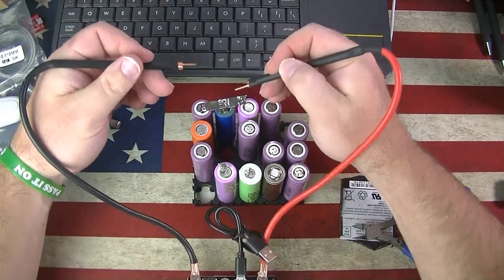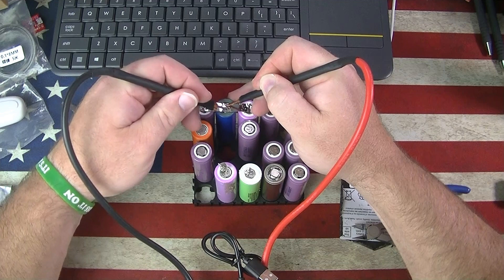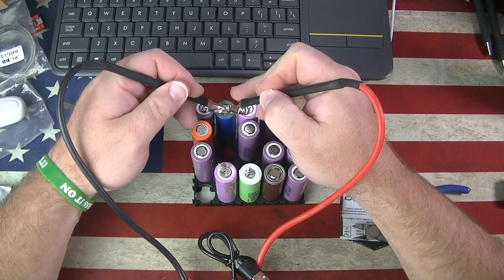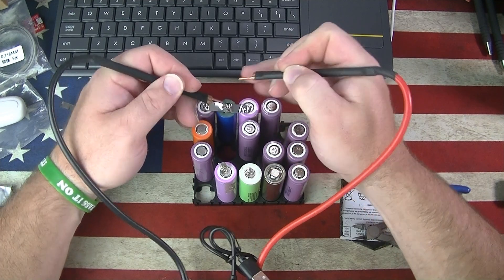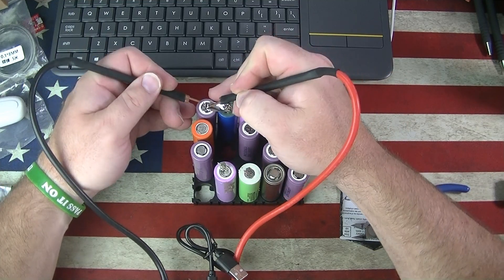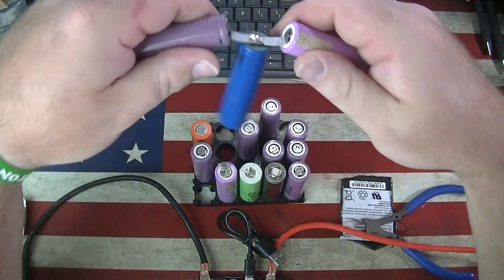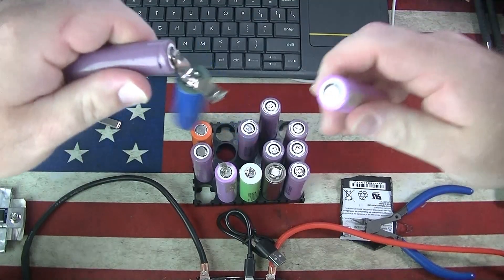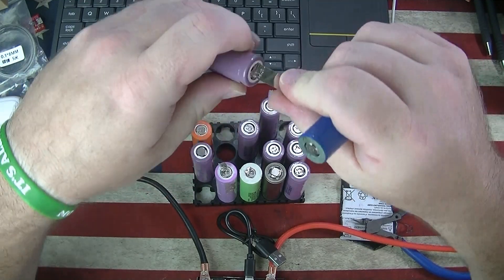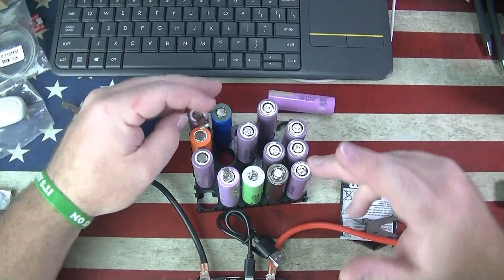Level three with some 0.1 nickel strip. This thing is fast — the other one kind of gave you a half a second delay. Yeah, you can hear that — that stuck really well. 0.1 millimeter, bang on, good to go.